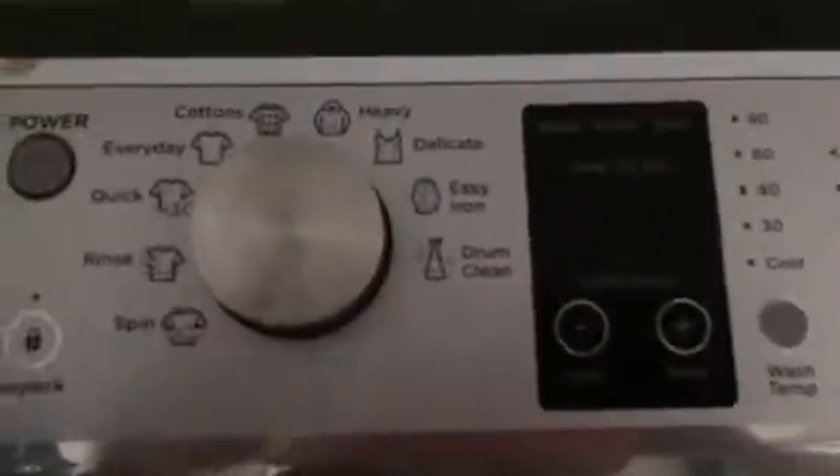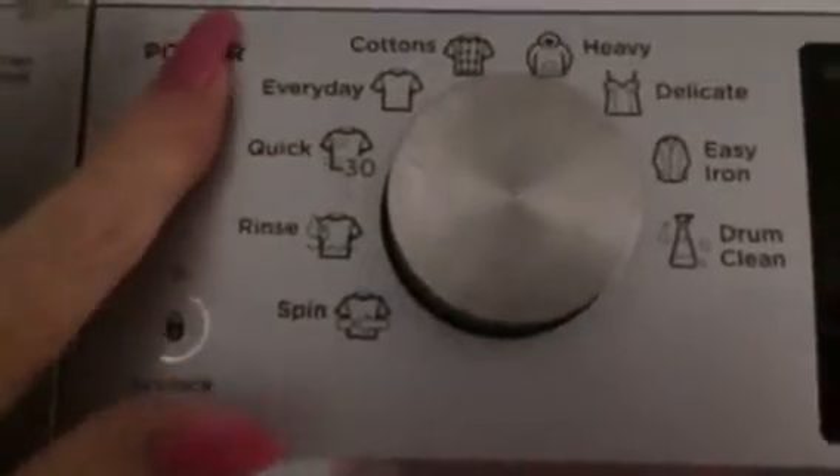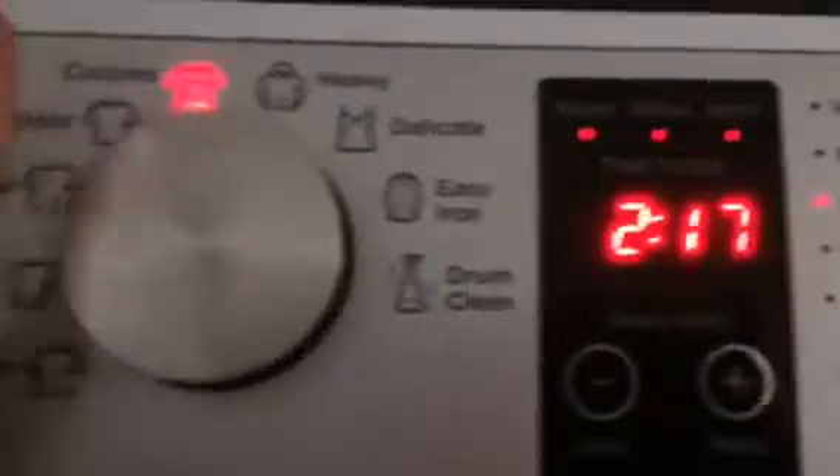If there's any problem and you hit the wrong button by mistake, hold that button for two seconds. When in doubt, come down here, switch it off for a little while and it will reset — give it about a minute or so.